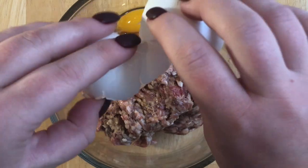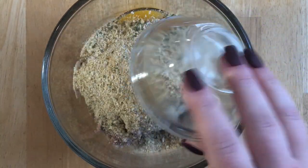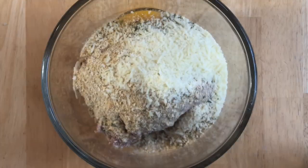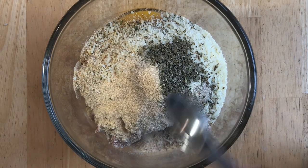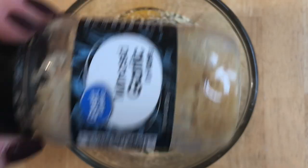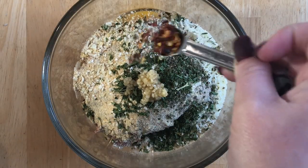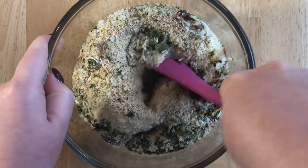I'm going to get started on the filling, so I'm just going to add an egg to my Italian sausage, as well as a quarter cup of Italian breadcrumbs, a little less than a quarter cup of parmesan cheese, and a tablespoon of the following seasonings. Next I'm going to add one teaspoon of minced garlic and a quarter teaspoon of crushed red pepper flakes, and then I'm just going to stir all these ingredients into the sausage and make sure they're all incorporated.